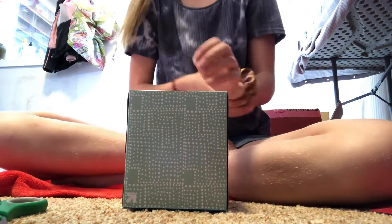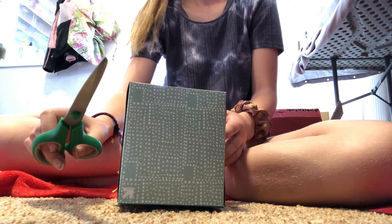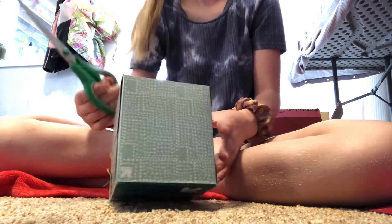Hey guys, I'm going to show you how to make a horse stall out of a tissue box. All you need is scissors and tape.